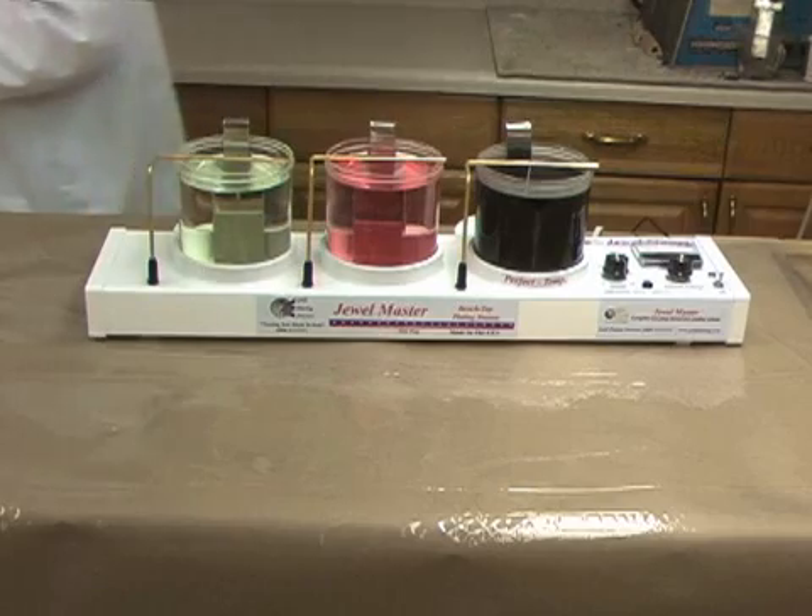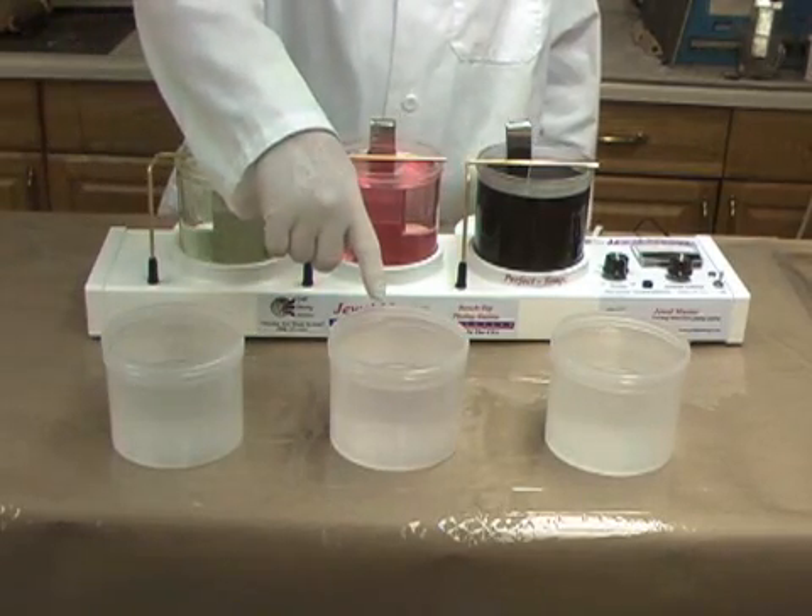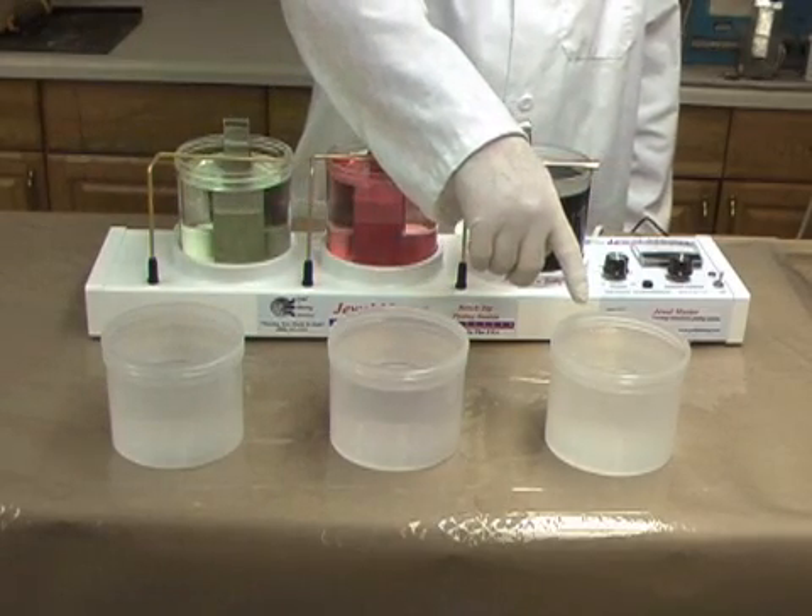The first two rinse water beakers are filled with clean tap water. The third beaker is filled with distilled water.